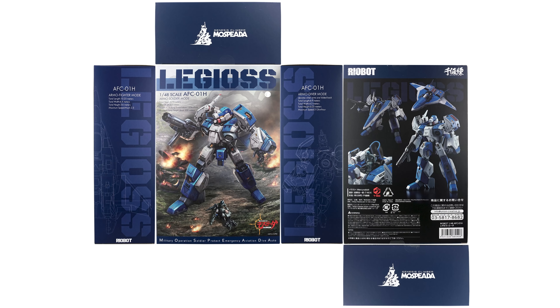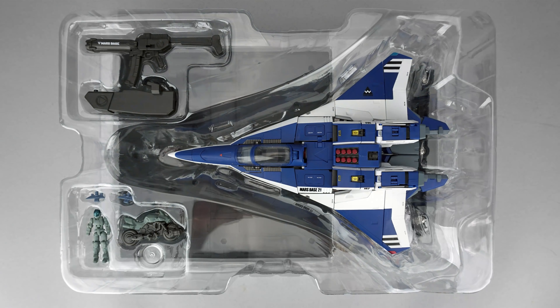This toy comes in a box very similar to the Reobot ride armor toys in both dimensions and form, with Mercy Rabbit again providing slick visuals. Inside you'll find a plastic tray that includes a toy and a little stick Bernard, a VR-52F ride armor in bike mode and a little stand to keep it upright, a pair of weapon rails, and the gun.